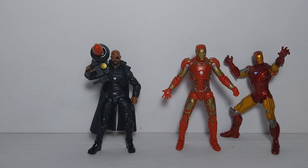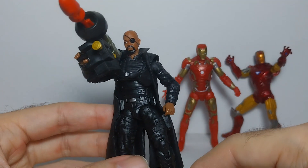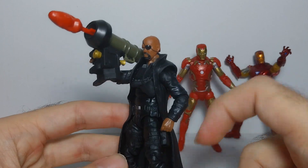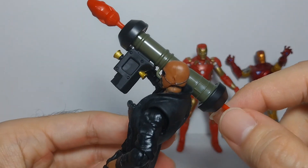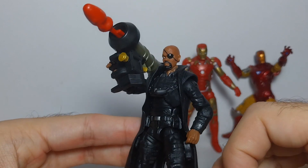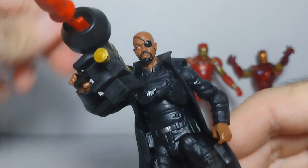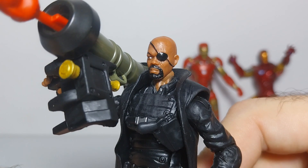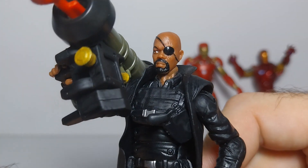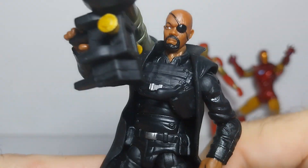First we're going to start with the Nick Fury, which is my favorite from the set because I really like this Nick Fury at this size. I don't like the classic outfit of Nick Fury from comic books — I like this one from the movie, so I'm really glad to have this. He comes with this nice rocket that I think appeared in one of the first Avengers movies. As far as articulation goes, it has a ball jointed head, and I like the face of him. I like this eye patch right here and the scar on his eye.